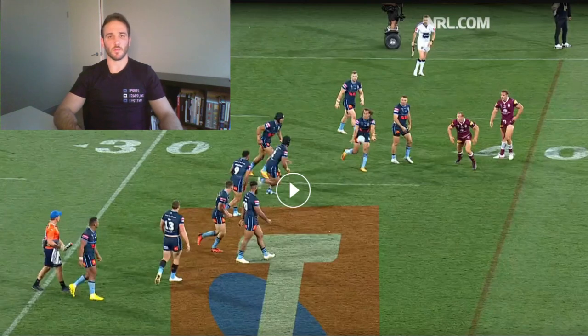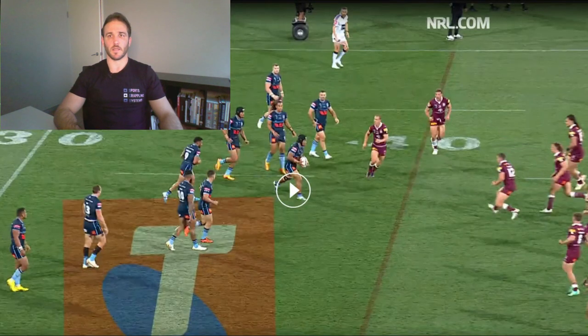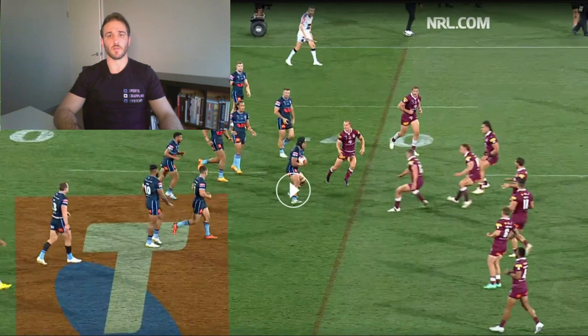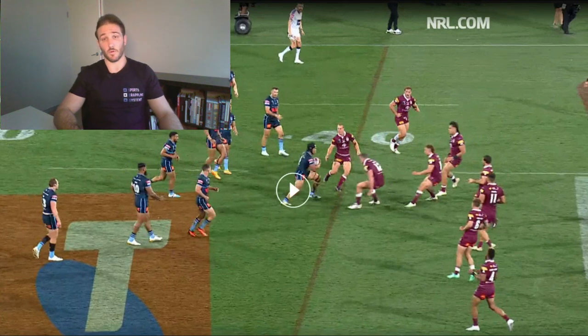This is the start of the tackle that Tom Gilbert makes on Brian To'o. We can see as the play unfolds, Tom Gilbert has rushed out of the line — he's a few steps ahead of the guys around him and he's trying to put pressure on Brian To'o. As he takes a few steps towards To'o, To'o puts a little bit of footwork on, stepping off his right foot. At this point, Tom Gilbert is trying to catch his feet, pushing off his left foot, transferring onto his right foot, and he's really off balance — sitting in basically what you'd call 'the chair', a position you don't really want to be in when trying to make a tackle.